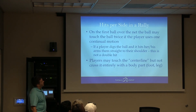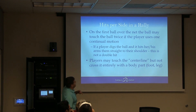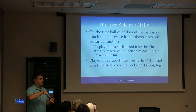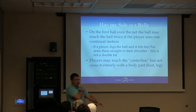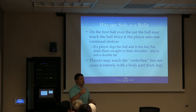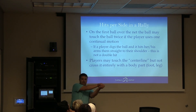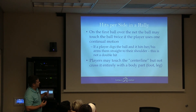On the first ball over the net — a spike or a serve — the ball may touch the person twice. If I go to dig it out of the ground and it hits me here and here without me changing my motion, it's legal. It's only the first ball played over the net each time. As long as I don't change direction and it's one continuous motion, it's fine. If a player digs the ball and it hits their arms and goes straight into the shoulder, this is not a double hit.